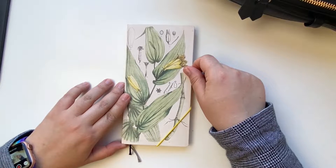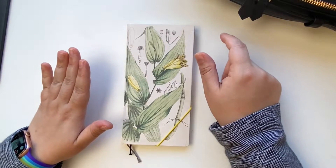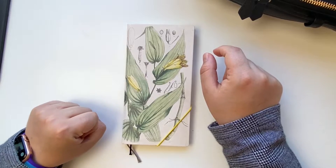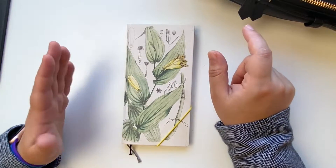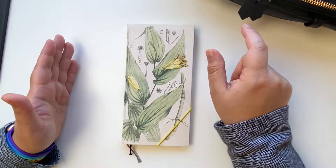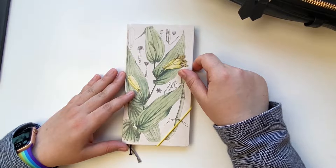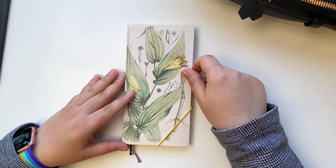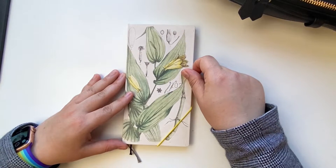For now, I'm here to share with you my first ever Hobonichi Weeks flip-through. I'm a little bit nervous about sharing my pages with you — they are very simple as you will see. If you want to see how I use this planner, how I've been using it, how I intend to keep using it, or whether I intend to keep using it, and how my pages turned out, just keep watching.